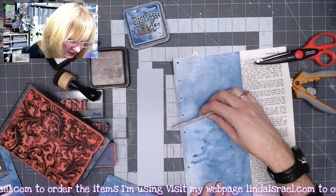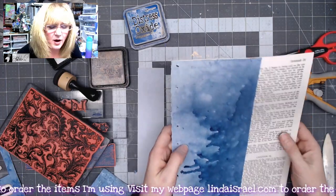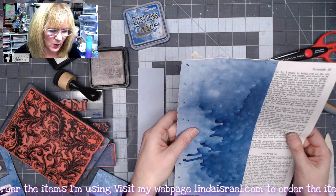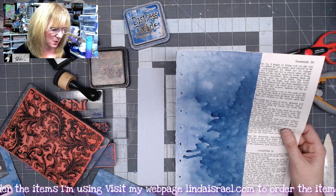I'll use my bone folder to help spread that glue. Now, depending on the thickness of your paper, you may want to do one or two more layers — this feels like it would be pretty good the way it is. I am going to go ahead and trim this off because I don't need this side piece at the moment.